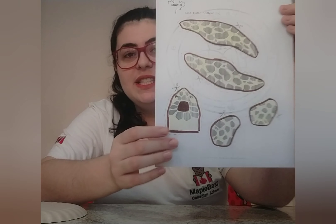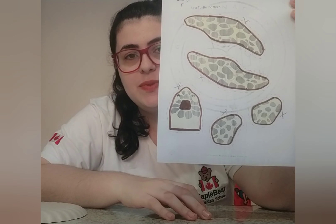Today we're gonna talk about an animal that lives under the sea, under the sea. And this animal you can find on the land, but this one here lives under the sea. It's the sea turtle, sea turtle.